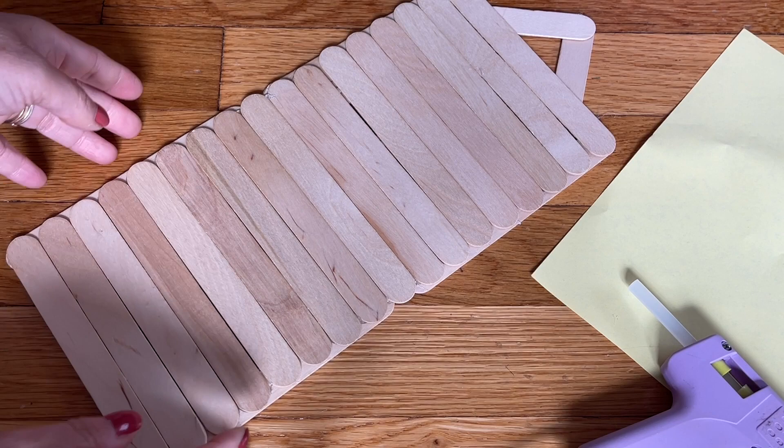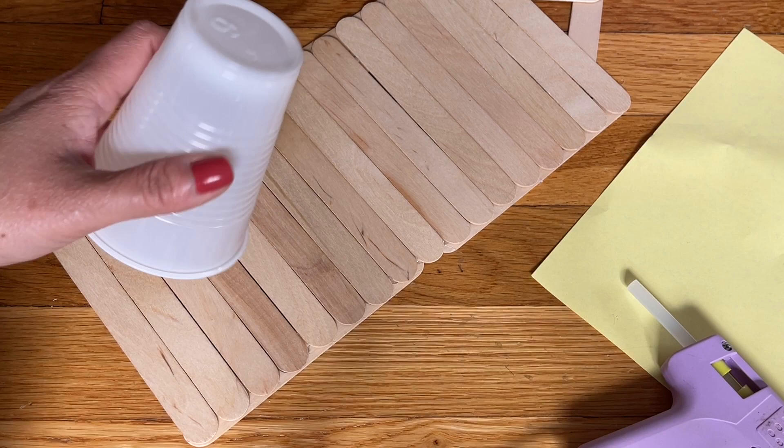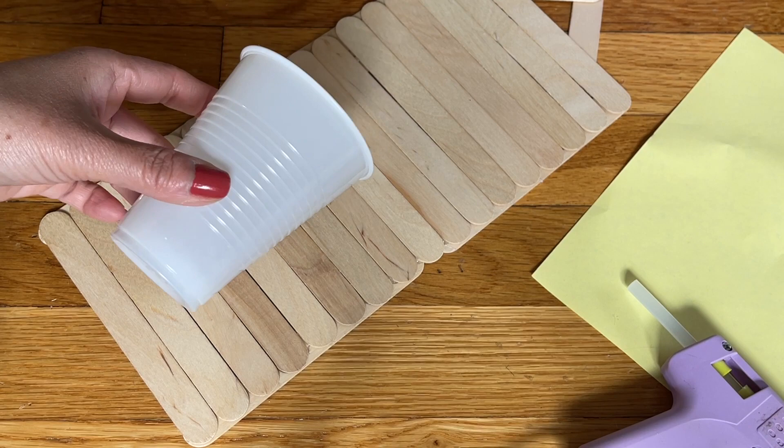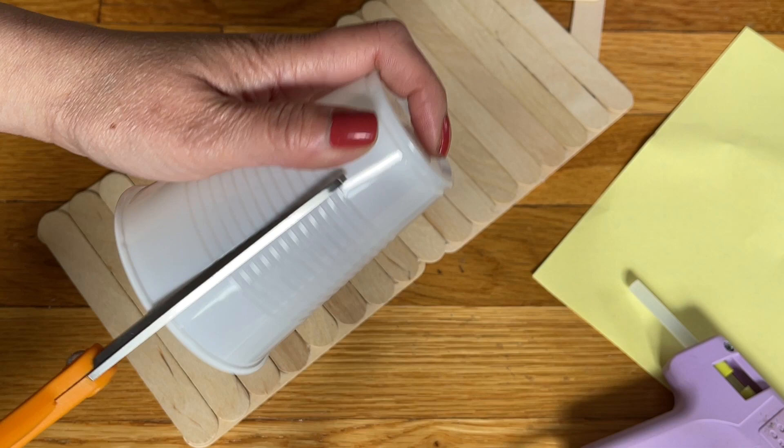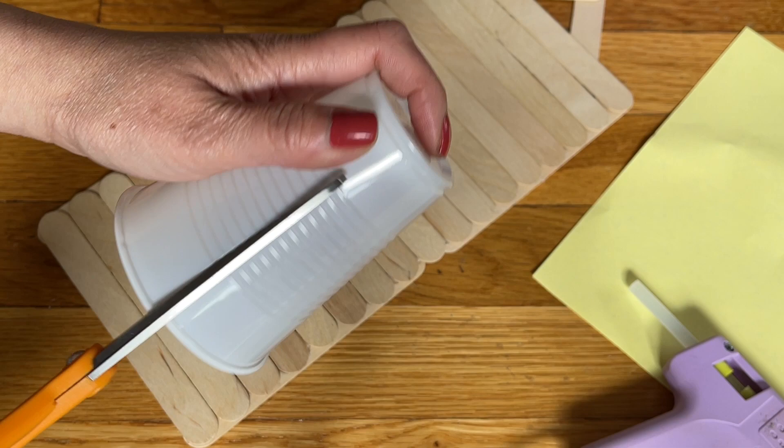This is the back side — this is the fun side, everyone, beautiful! On the bottom I have a cup — you can get any cup you want, we're going to spray paint it anyway. This is a normal drinking cup and I'm going to cut it in half.